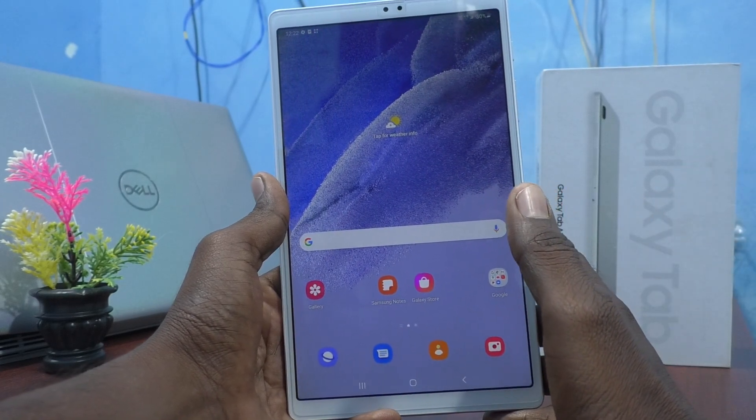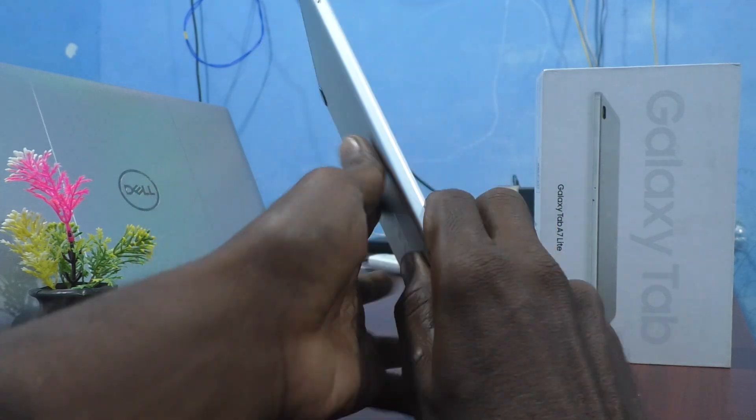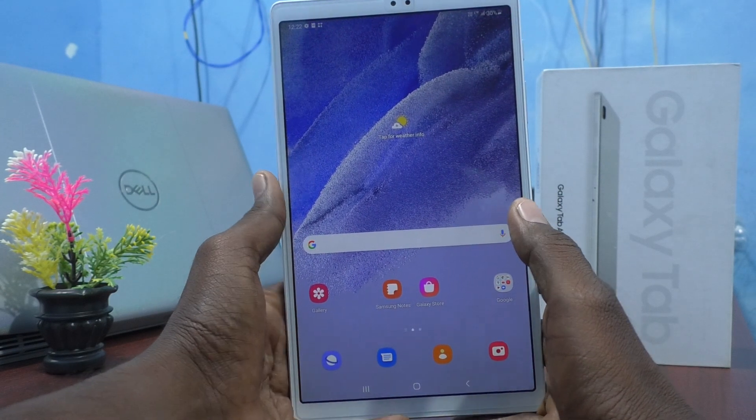Hi friends, this is Frank from Instagram. Here is Samsung Galaxy Tab A7 Lite. In this video, you will know how to set a pin in Samsung Galaxy Tab A7 Lite.